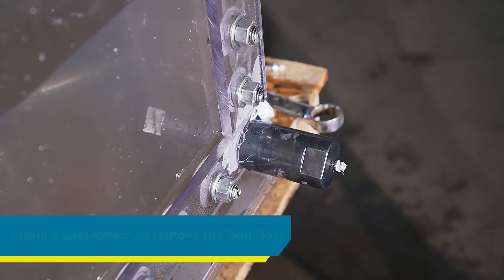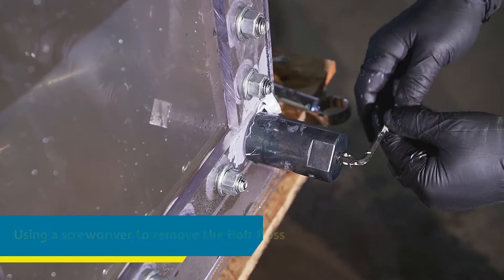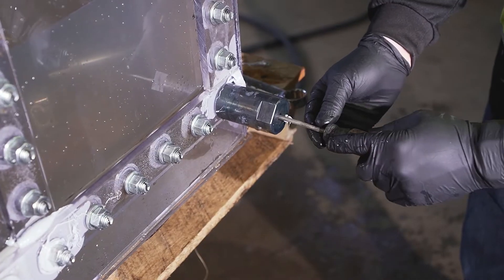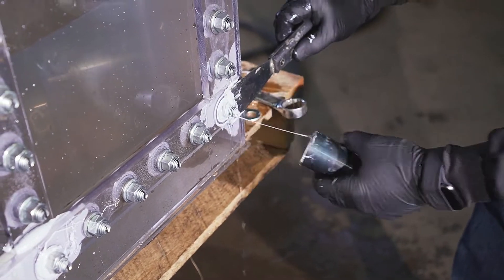If it's hard to remove the Bolt Boss from the bolt, the bolt head may be spinning inside the tank. Use a hex key to remove the top plug from your Bolt Boss, then slide a flat head screwdriver into the slot you cut earlier. This will allow you to hold the bolt in place while you unscrew your Bolt Boss.